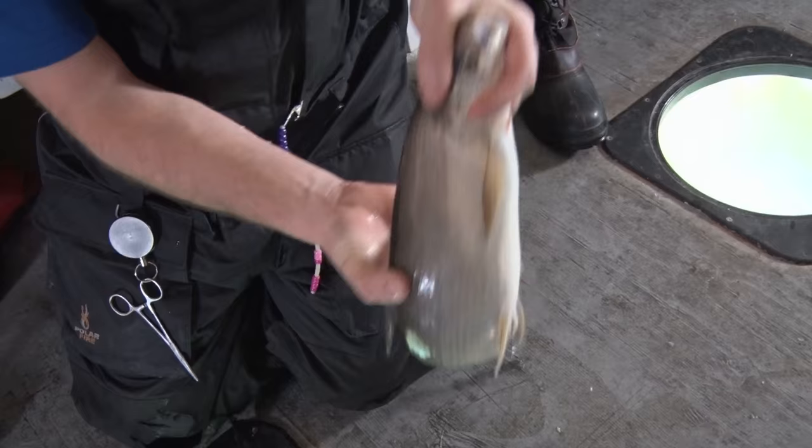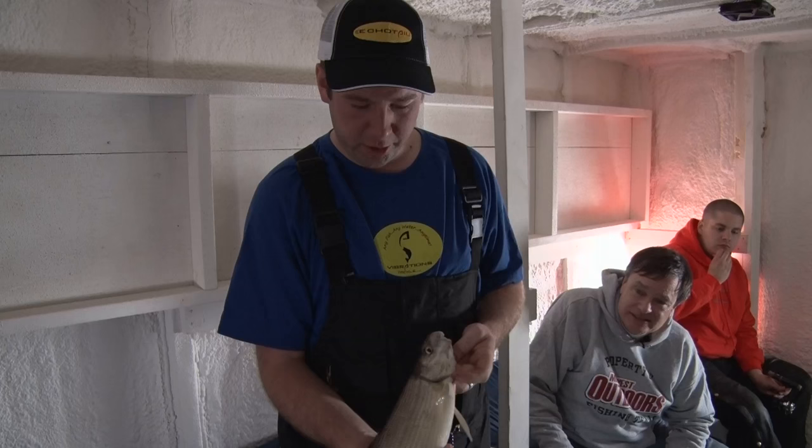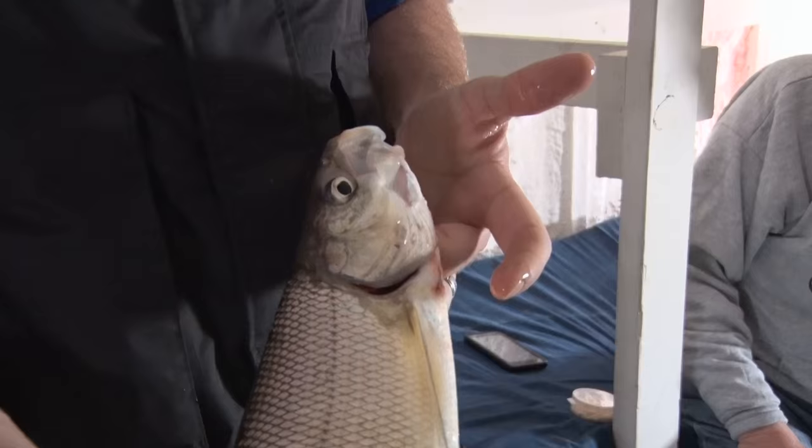Nice whitefish. Here's a little better one. Is that about 20 inches or so? I would say about that — right around the two-pound mark. Typical whitefish? Very good table fare. I love to bake them and deep fry them, and I don't think you'll find a better fish smoked.